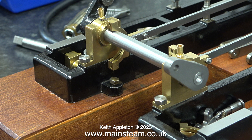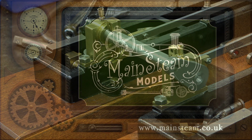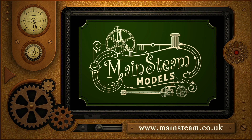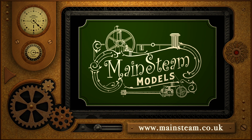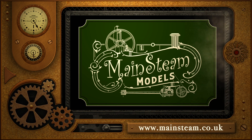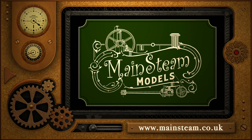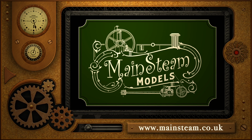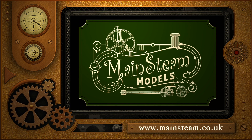And that concludes this episode about making the crankshaft. Stay safe, stay healthy, thanks for watching and I hope you found it useful. Please take the time to visit my Mainsteam Models website and click on the section that says video playlists — by doing that you can find other videos that you may like to watch, and by using the playlists you can actually watch the videos back to back. I'll see you next time.